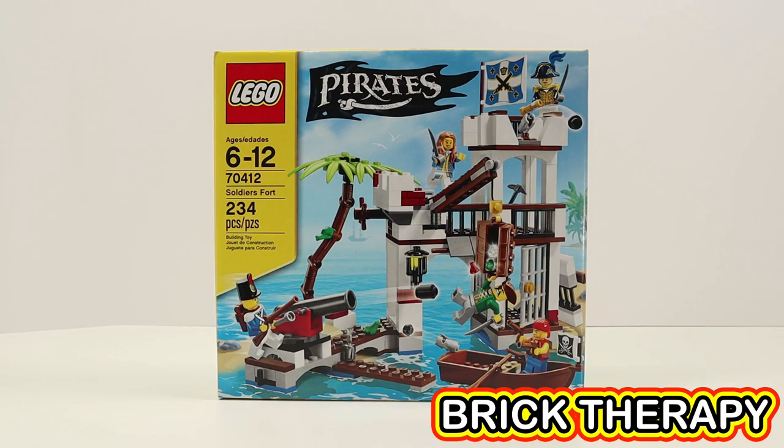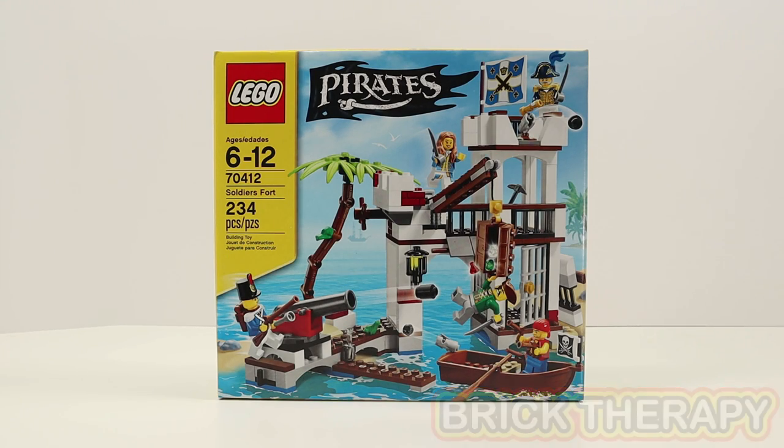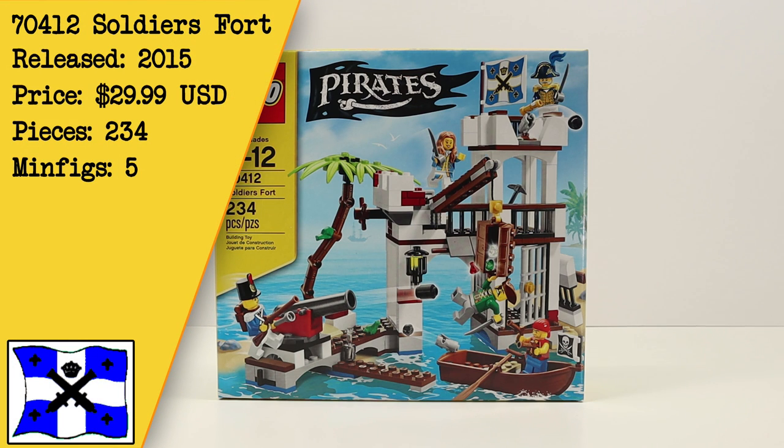Hello and welcome to another session of Brick Therapy. Today we're looking at set 70412, the Soldiers Fort. This is a set that was released in 2015 for around $30. Today a new one will set you back somewhere around $136. This set comes with 234 pieces and five minifigures.